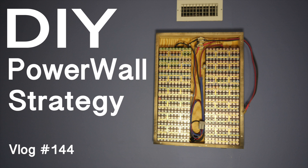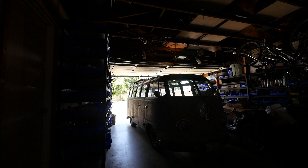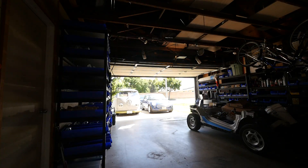All right guys, today is a good day to work on that wall right here. I'm gonna finally put something up here, so let's do that right now. It's time to take that power wall down and reinstall it at our new place. Both of these have to go down.